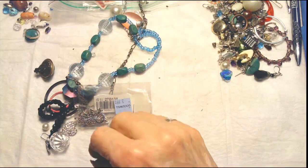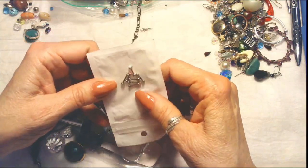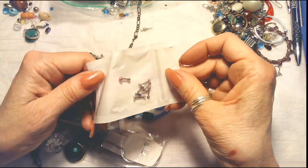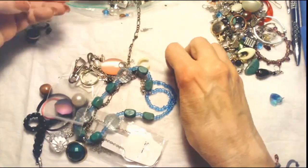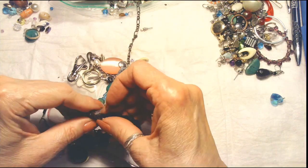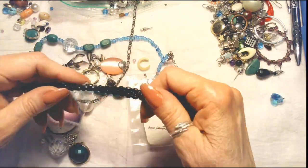If you haven't been to my channel before, I welcome you and appreciate you stopping in. As I said, I picked this Goodwill bag today. Please subscribe to my channel, go across, hit the bell, and hit 'all,' and then anytime I'm online it will notify you. Then you can go up to the right-hand side of the video and click on that — it will give you information about purchasing from me and everything you need to know about my channel.